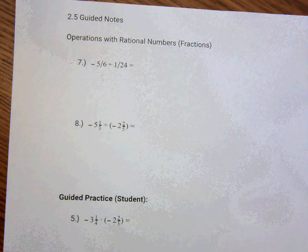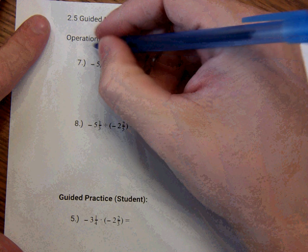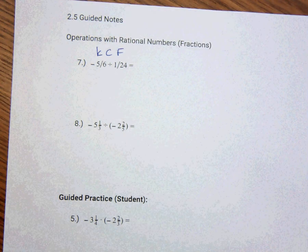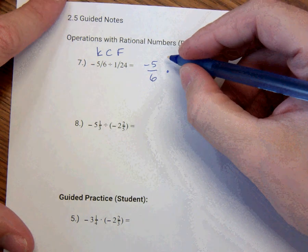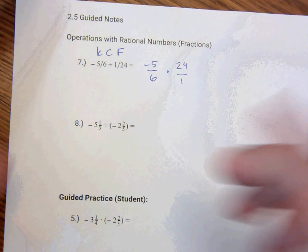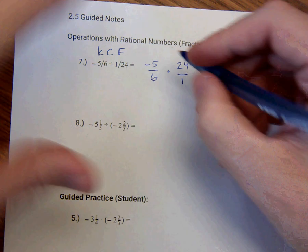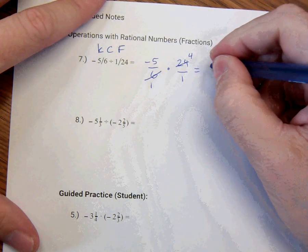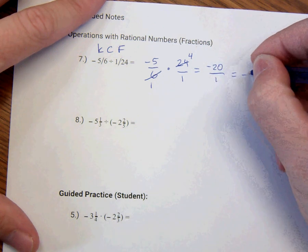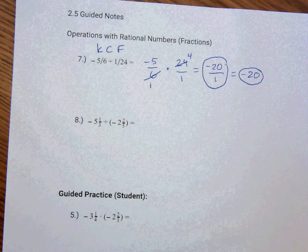These are division, which are honestly very similar to multiplication, because we're going to take the division problem and make it a multiplication problem. When we think about division of fractions, we say KCF: Keep, Change, Flip. We're going to keep the negative 5 over 6 as we see it, change the division to multiplication, and flip 1 over 24 into 24 over 1. Simplify — 6 does go into 24: 6 goes into itself one time, and into 24 four times. Multiply straight across: negative 5 times 4 is negative 20 over 1, which can be written as negative 20.